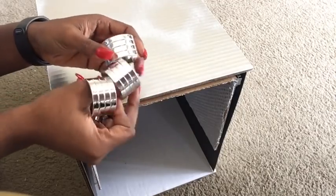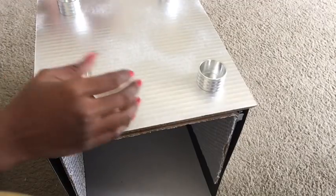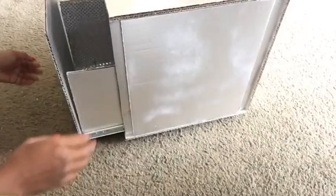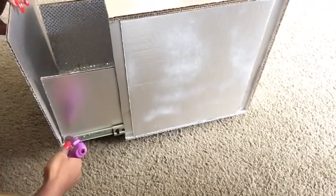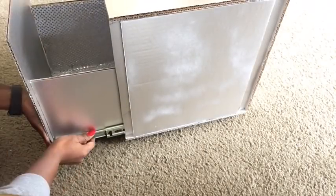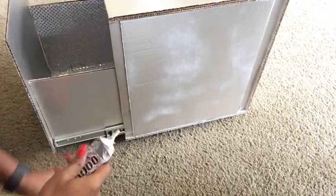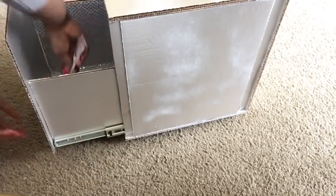When I was done, I turned it over and glued down these napkin rings just to give more height to the side table. This is the cardboard I'm going to be gluing down to the inner box to make it easy to pull in and out. Then I went around with E6000 glue around each and every corner to make sure the box comes out strong.